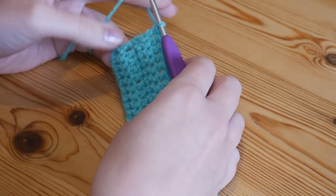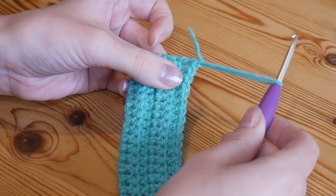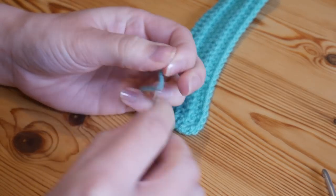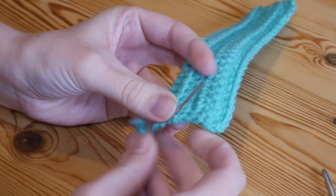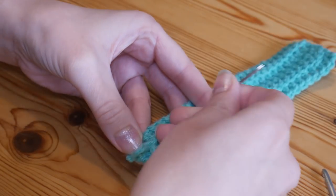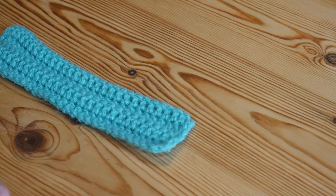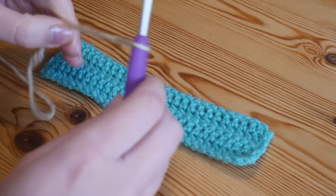I've completed my four rows and you can see the little bit of texture. I'm finished with this color now, so I want to do a chain one, snip off, and just pull that yarn through. At this point you may wish to sew in your ends so they're out of the way. Your work may curve or twist ever so slightly, but don't worry about that - once it's been blocked or used a couple of times it will flatten itself out.